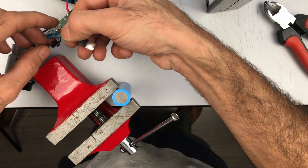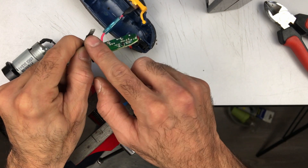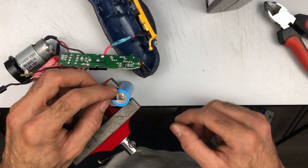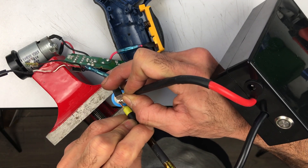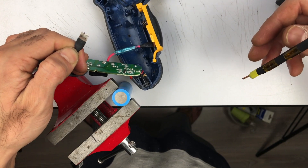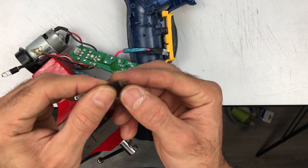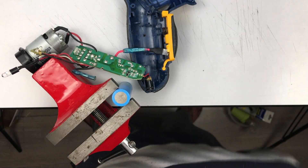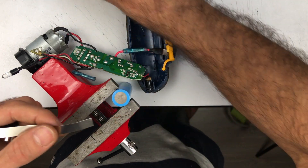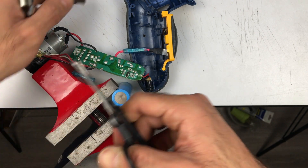I'm going to start with the negative leads. I just cut off the nickel strips that were originally on the battery — there's still a good amount of space on the new battery so I'm going to keep those. The nickel strips are actually too thick for this little machine to handle, so I'm going to solder my own nickel strip to the battery and to this little lead. Just one centimeter strips are going to do.